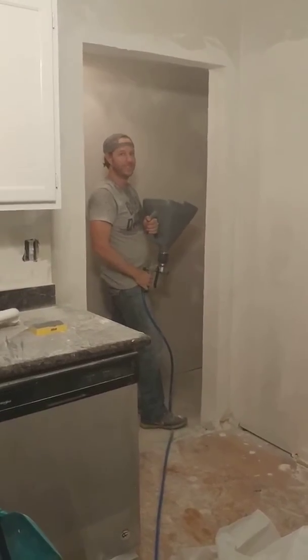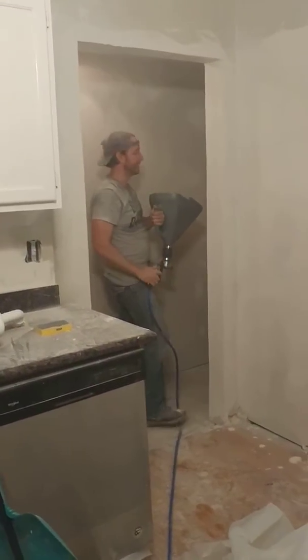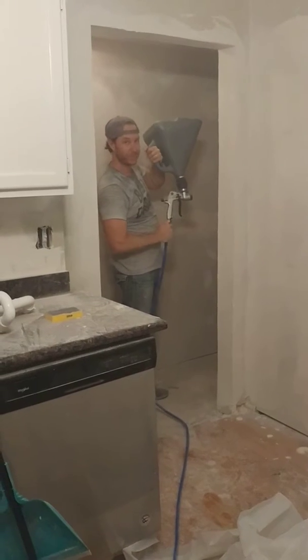And yes, it's this dusty in here. It's dusty — my camera's not dirty. It's looking like a laundry room. Almost there.